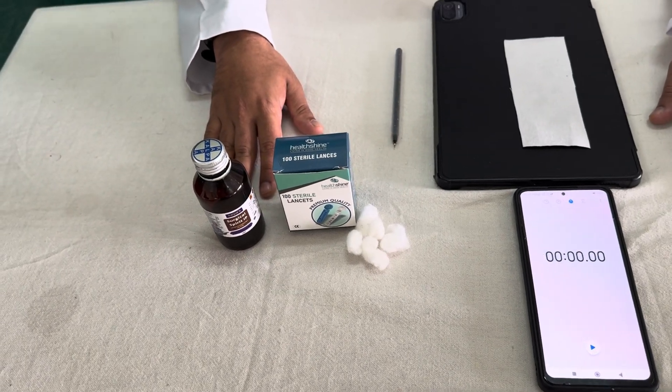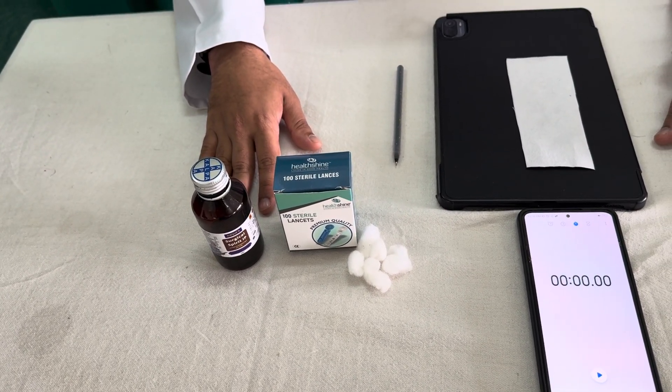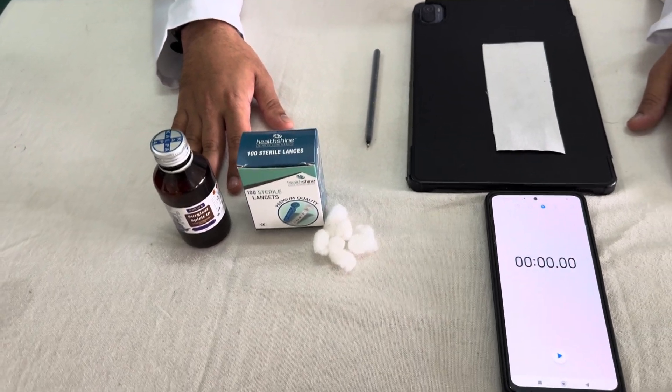What is bleeding time? Bleeding time is the time from the onset of bleeding to the stoppage of bleeding. It is mainly due to the formation of the platelet plug.